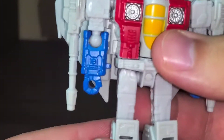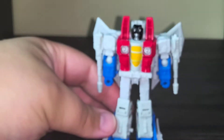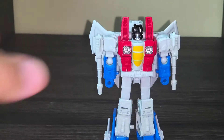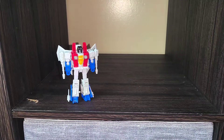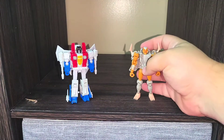In his robot mode he looks pretty good, I must say — except for that fin that doesn't want to stay. We'll go ahead and bring in some buddies for comparison. Here we have them with my core class stand-in Rat Trap, so you can get a sense of scale.